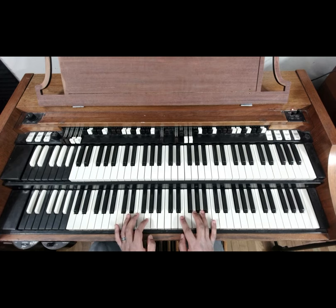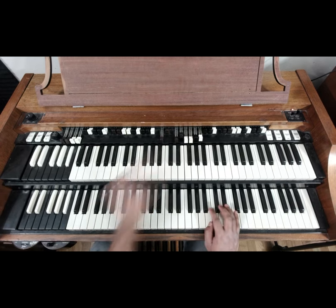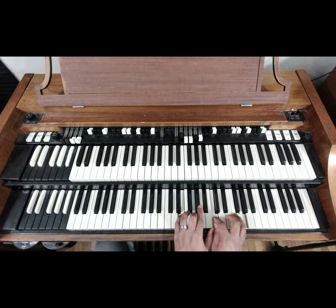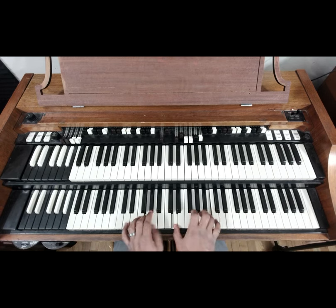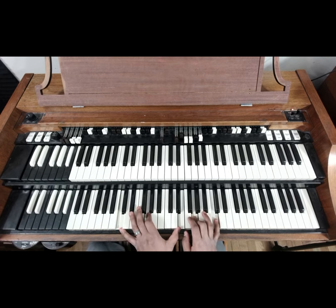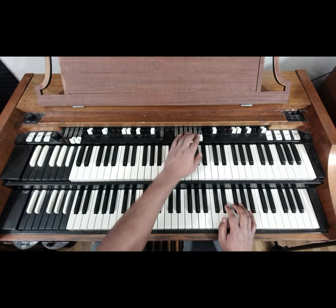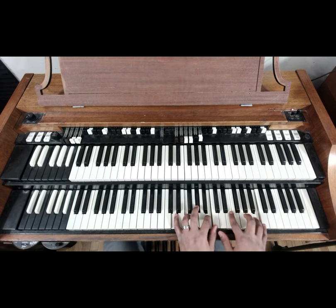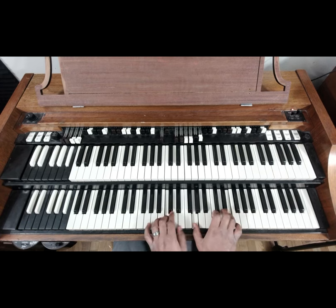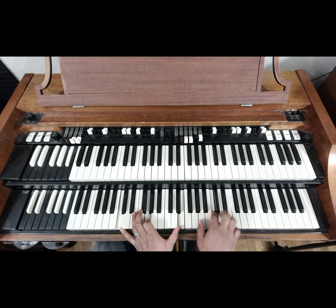It's a lot to take in, but master it in every key and you will sound really amazing. It changes the sound when you pull off some drawbars. You can skip that last F and go straight there — you don't have to do the entire lick, you can stop at any time. One more time — let's take it up a key.